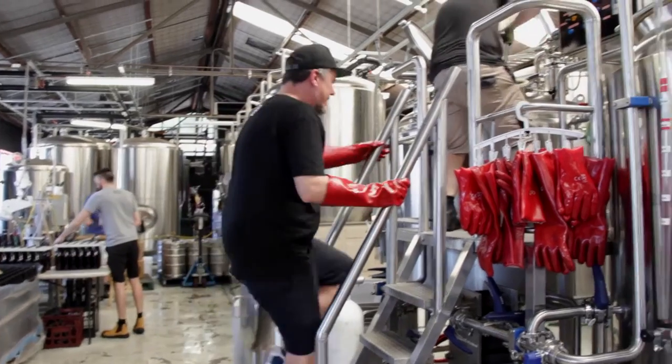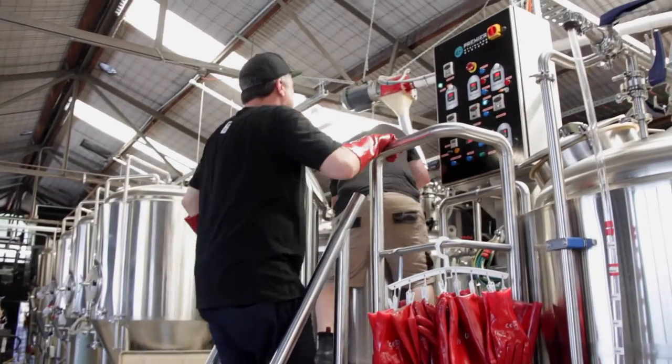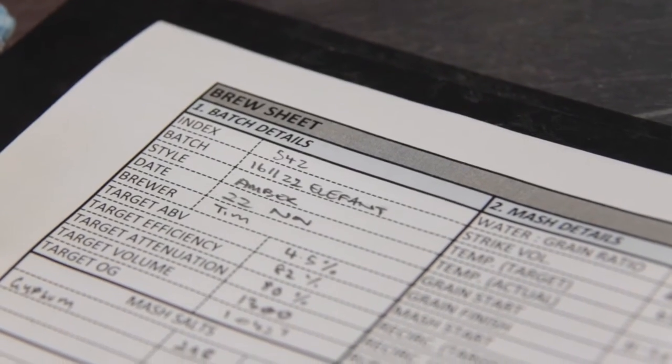We've been working with Elephant Tracks for quite some time, talking with Dale for quite some time now. He's been coming into the brewery ever since we opened up, and we've always kind of wanted to work on something together. Their 18th birthday party has come up and it's been a really great opportunity for us to basically brew a beer for it.